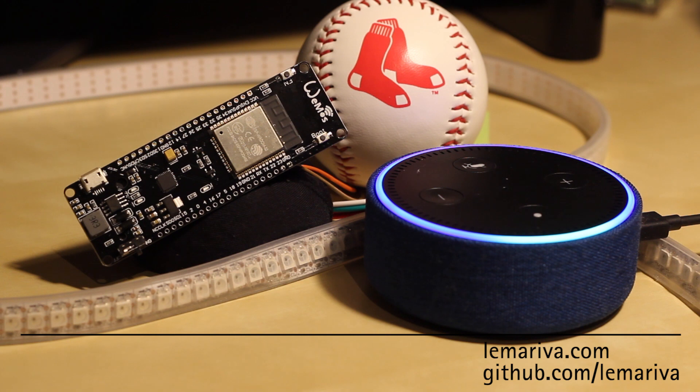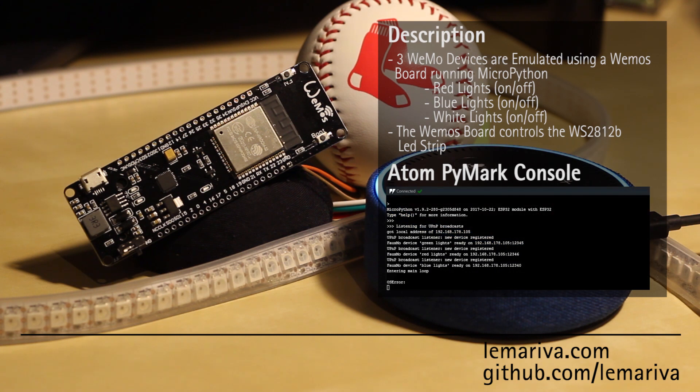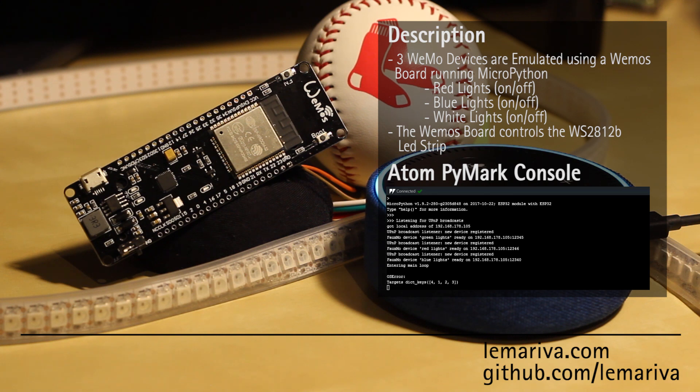Echo. Search for new devices. Starting discovery. This will take up to 20 seconds. If you haven't already, please enable the smart home skill for your smart device from the Alexa app.